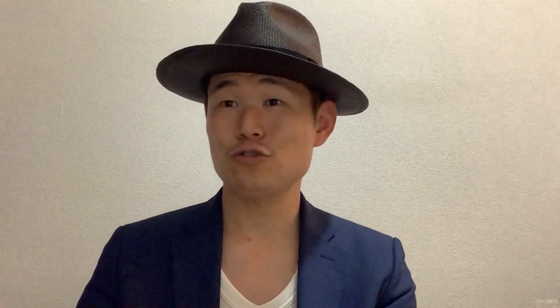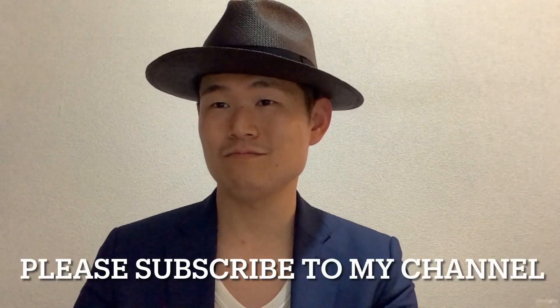I feel happy. And I can naturally smile. I will have a nice day. Thank you for watching. Make sure to push the like button and subscribe to my channel. Thank you, see you, bye-bye.